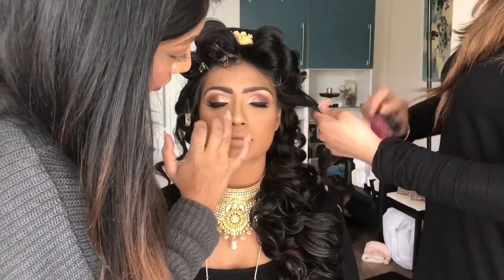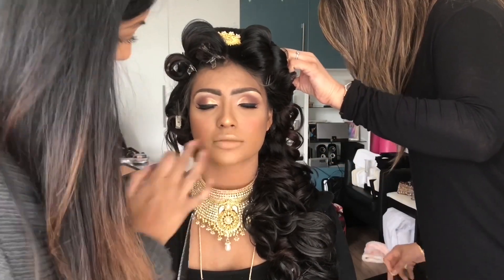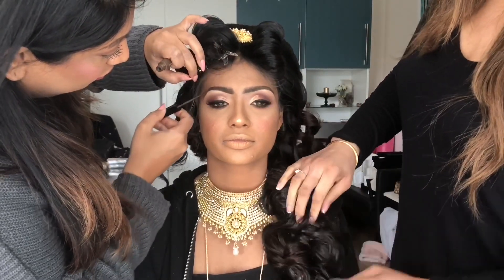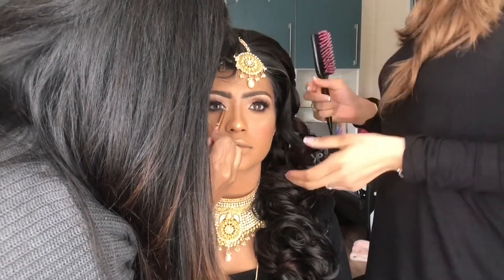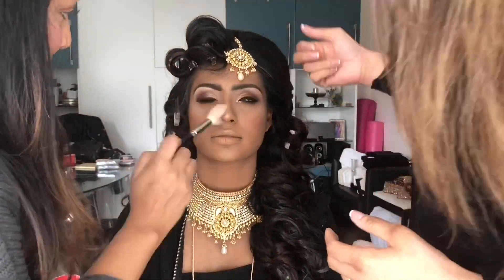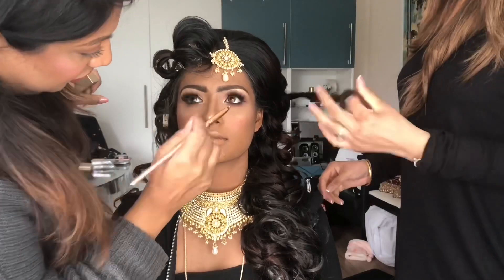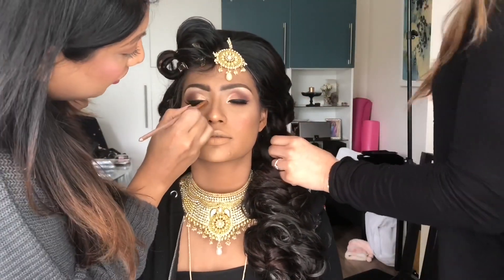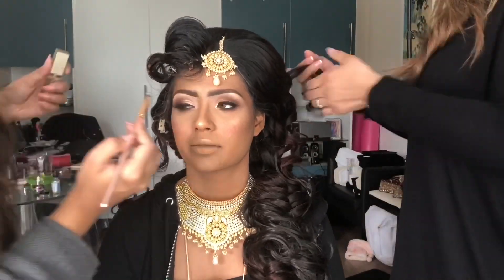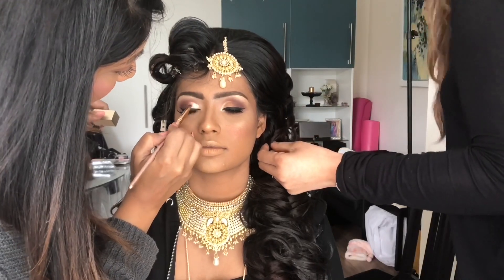Now I'm adding a bit of highlighter to some parts of her face — her brow bone, her nose, her cheeks — very lightly, as there's texture on her skin. I'm using the Hyper Real Glow Palette by MAC. Just adding a little bit of brow gel on her brows. Then I'm adding a little bit of glitter just on the inner corners of her eyes to make that inner corner pop. Just sweeping away any dust on her face, then going back in with my glitter — I love glitter. Emphasizing the glitter on the eyelid as well, just at the end.